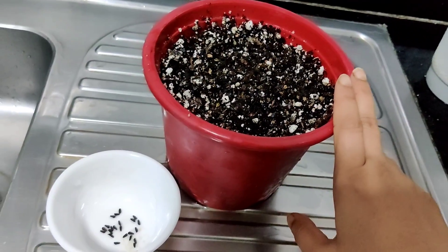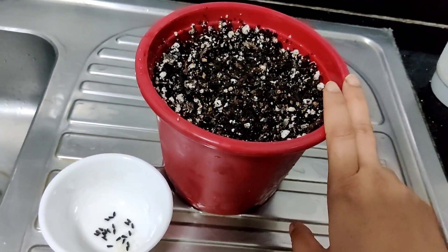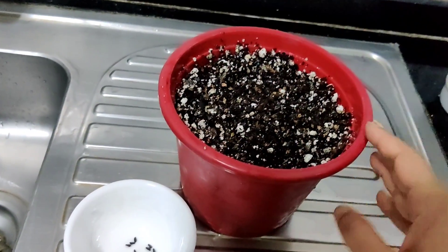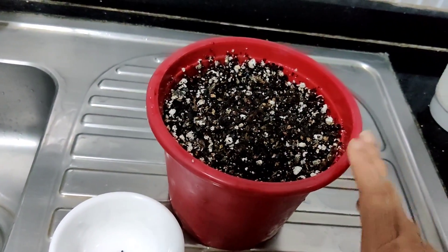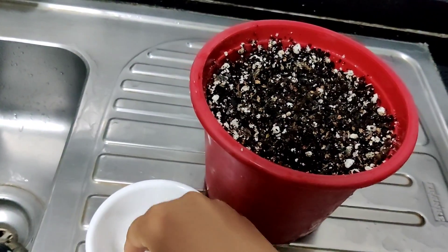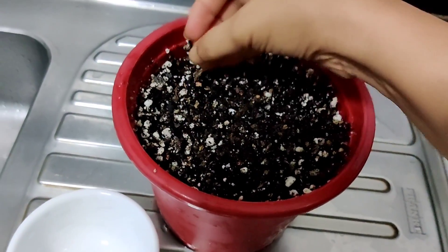Keep your soil rich to start with and start them in a good pot. They don't do very well with transplanting, so I wouldn't recommend first putting them into a small pot then moving them to a big pot. This is the final destination for these seeds — that's where I'm going to plant them.